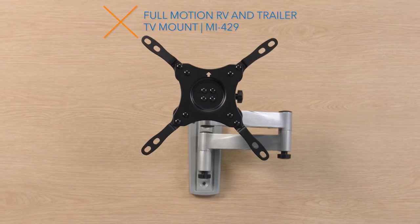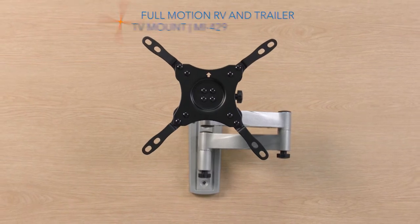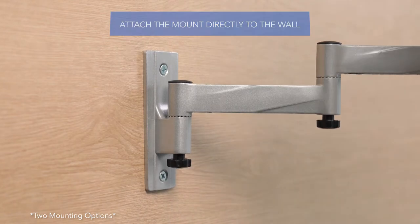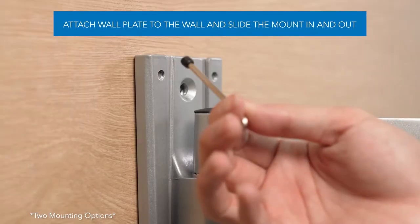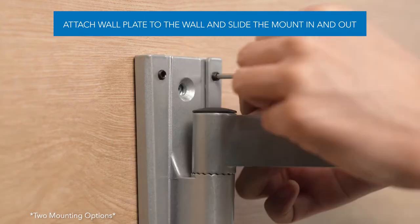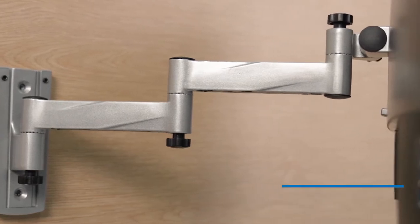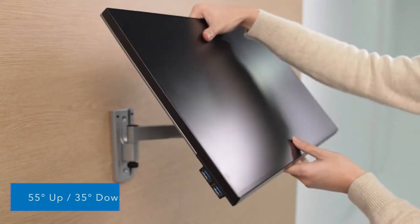This full-motion RV and trailer TV mount is specifically designed to provide secure and stable TV installation in RVs, mobile homes, boats, and other dynamic use applications. The durable arm is equipped with locking mechanisms to hold the TV in a locked position.